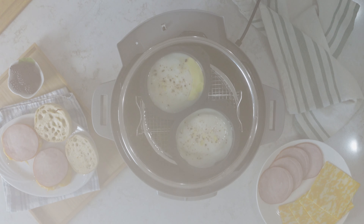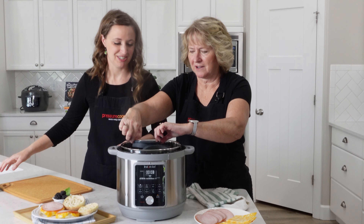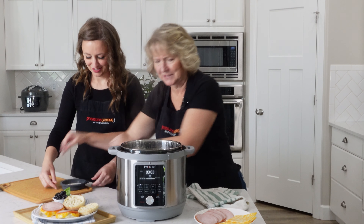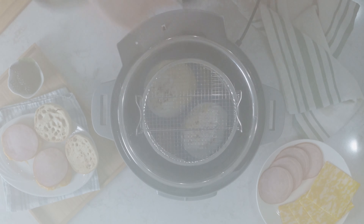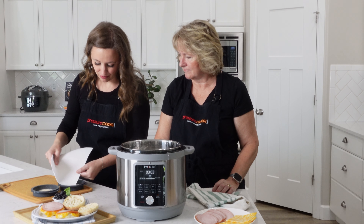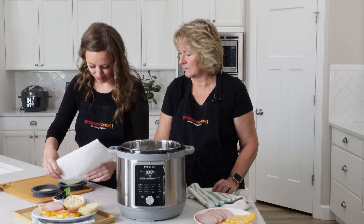Now we've got to get these out. I'll take the top two off - oh, that's easy! Because of all the steam in there they'll get a little bit of condensation drops on them. I just use the corner of a paper towel to get those out.